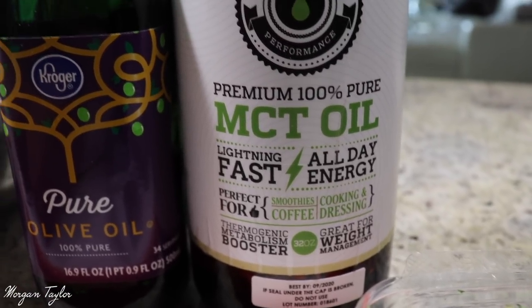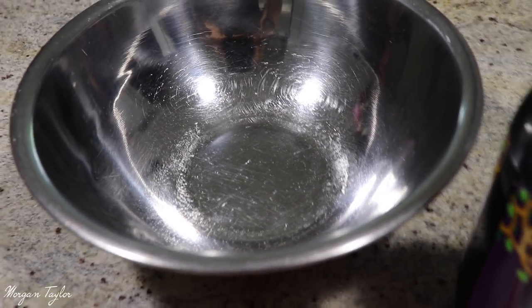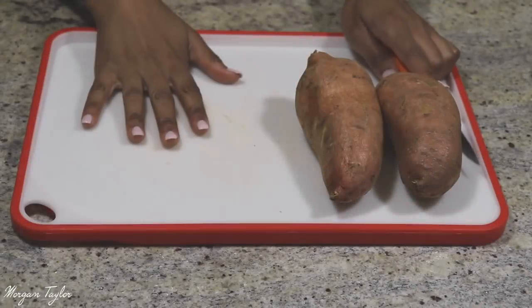MCT oil is great if you're looking for weight management. I also have my tin container that I will be mixing everything in. Before you do anything, make sure you preheat your oven to 400 degrees so it can heat up while you're prepping.